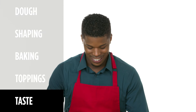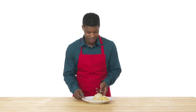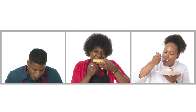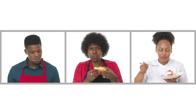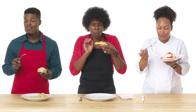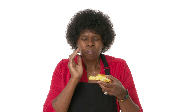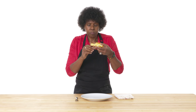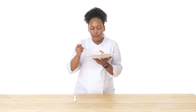All right, now is the moment of truth. I'm just gonna dive right in. Mmm. Grandma. Works for me. Grandma, Grandma. Eyes are closed — you know what that means. Yeah. So good.